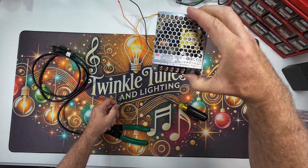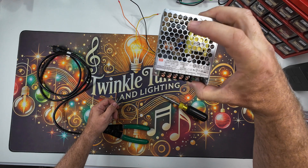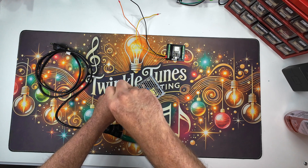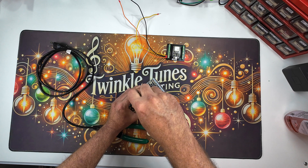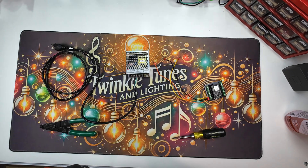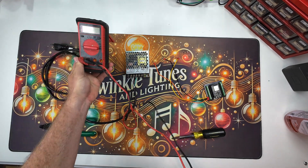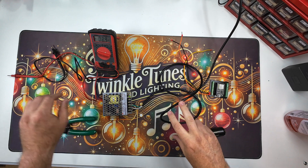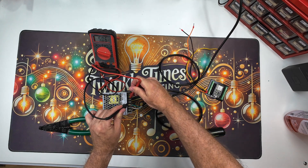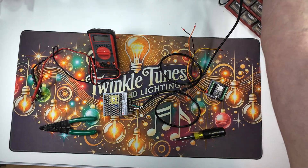On the power supply you'll see there's an L, an N, and a ground. L is your line, N is your neutral, and your ground is your ground. I always like to check and test to make sure the voltage is actually outputting what it says it will. We've got power coming in — here's our voltage positive and negative — and it's coming up 5.06 volts, so we're actually getting 5 volts in. That's great.